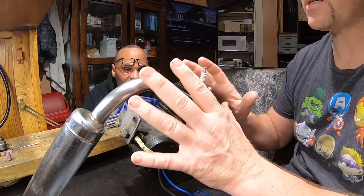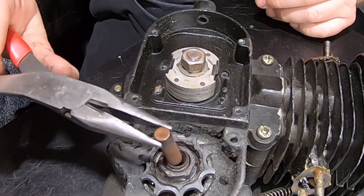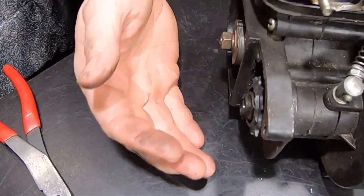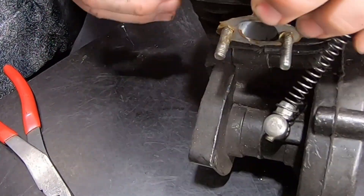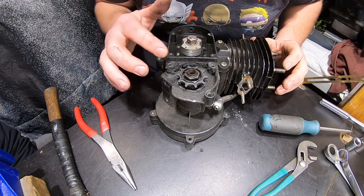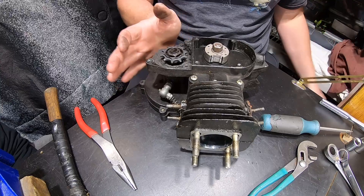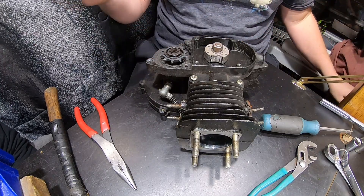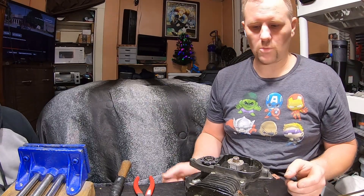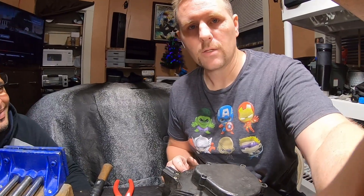He didn't realize you're supposed to grease all this and he blames me — I didn't tell him, but yeah. You can see the indent there, how much the ball was wearing into it. And the main thing: look how wallowed out that clutch ball is. These things never come out that easy — there's so much space, look how big that hole is. We'll see if it's still usable, check the rest of the clutch. It's really wallowed out — probably not good, but as long as it works it works.